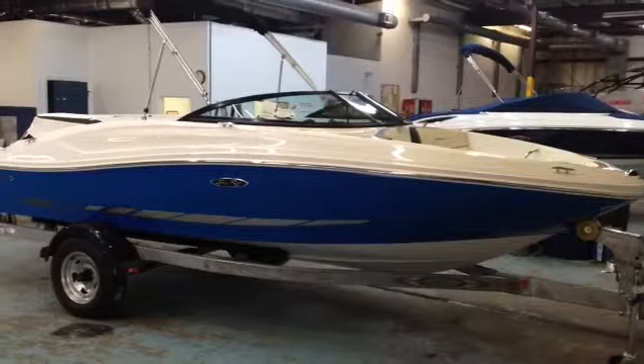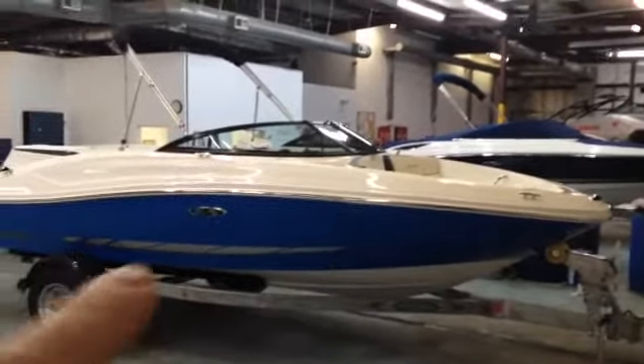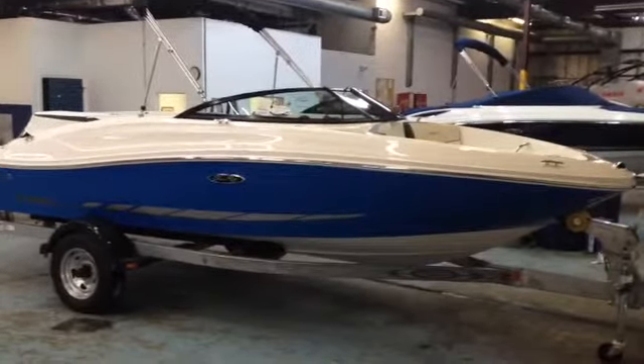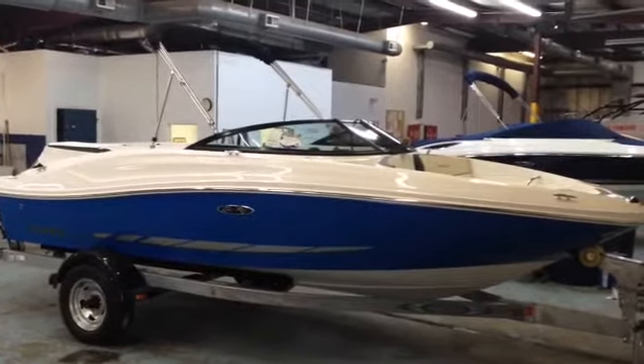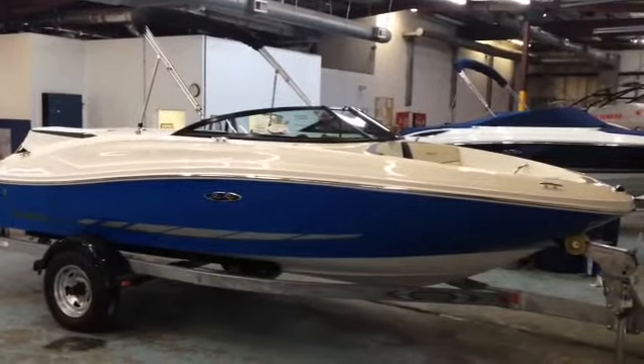This is a new graphic design for 2014. You've got the black framed windshield, which I think looks great on these boats. Beautiful interior that we'll look at. This boat can come with or without that single axle galvanized trailer. You've got the bimini top. Canvas covers always come with the Sea Rays here. Let's go ahead and have a quick look inside.